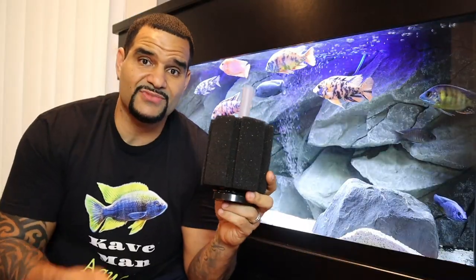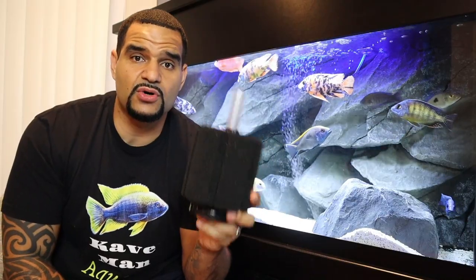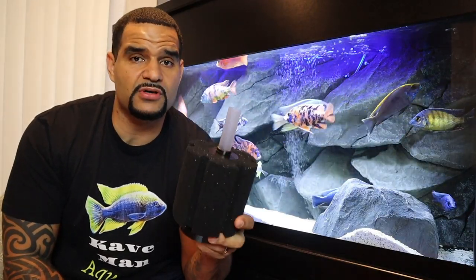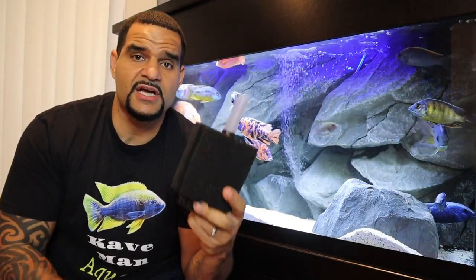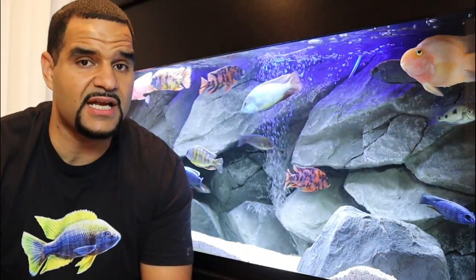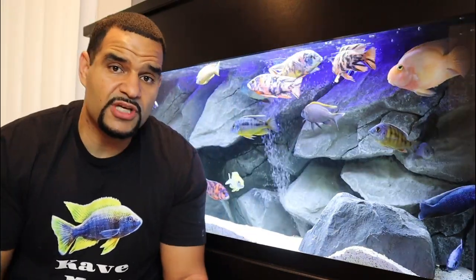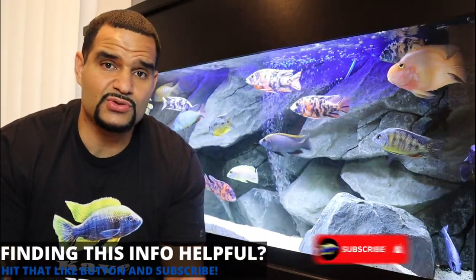Another benefit: the air bubbles rising and being released from the sponge filter pop at the surface of your water, causing surface agitation. This surface agitation allows for the transfer of CO2 out of your tank and oxygen into your tank. Oxygenating your water is essential for a healthy tank and happy fish — so that's your sponge filter helping to oxygenate your water.